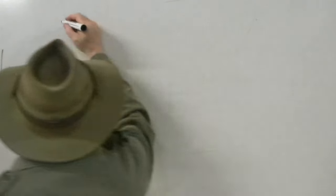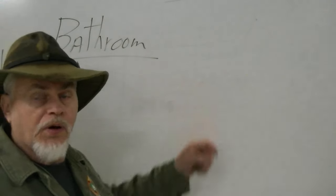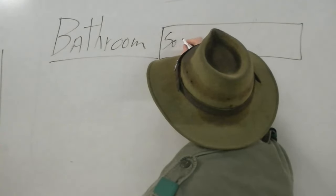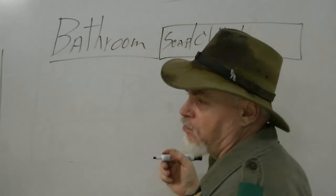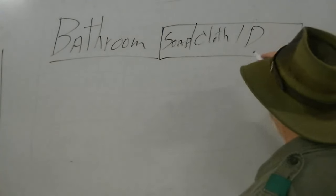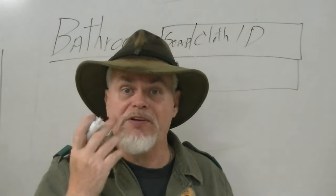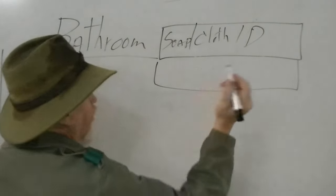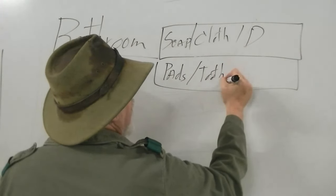Let's take bathroom. Under bathroom, we're going to break it down into three separate things. Block one is personal hygiene: soap, cloth, and deodorant. In block two, we go a little deeper — things like teeth. Do you have dentures? We are Silver Wolves, so you might need a container to soak your teeth, pads for your dentures, toothpaste, and a brush.